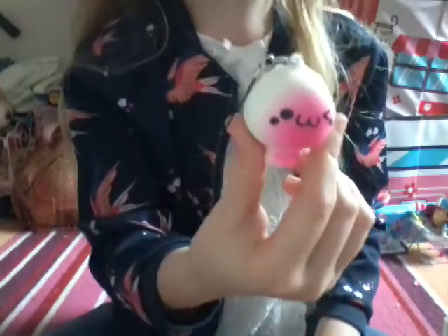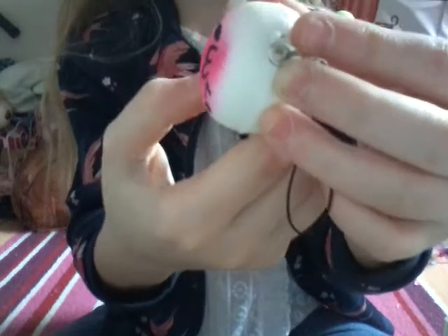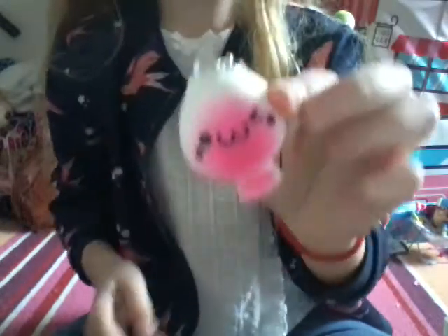And then I have this one - I don't know what it is. It looks like a head and then a body. It has a really cute face and the pink is like a nice hot pink, but it's very dense. Not surprising, but I still like it.